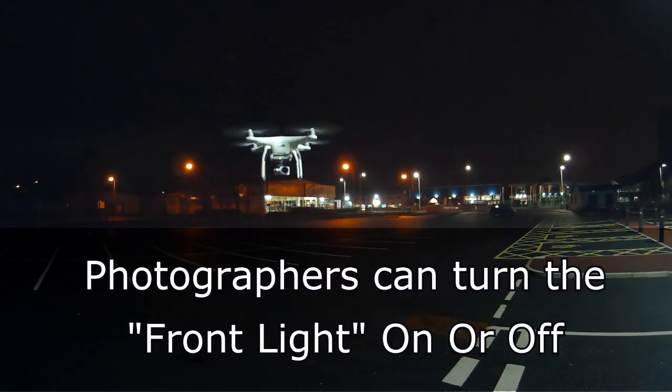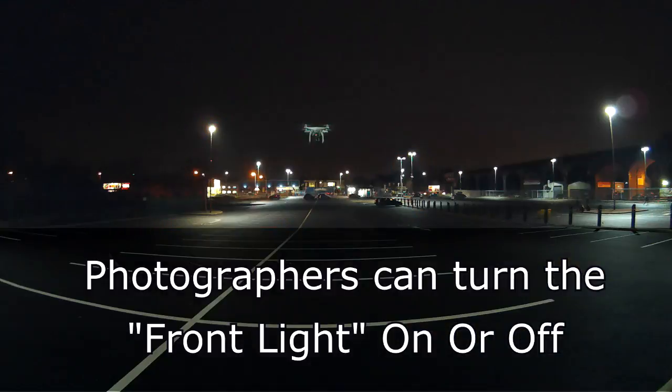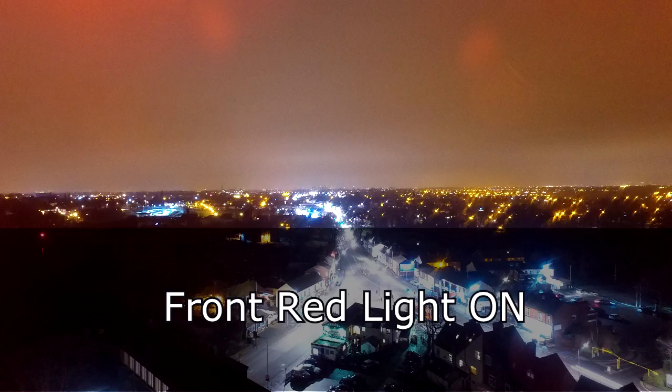As a photographer, one of the unique things we can do with the DJI Phantom 3 is turn the continuous red front LED light on or off. Why would photographers want to switch off the front navigation light? Here's an example — this photograph was taken with the red front continuous LED light switched on.